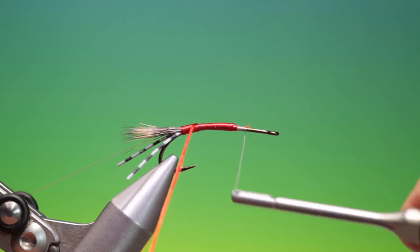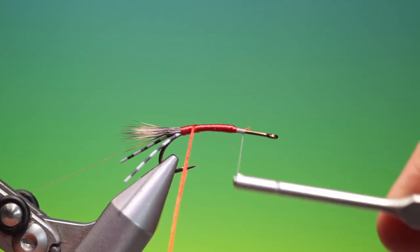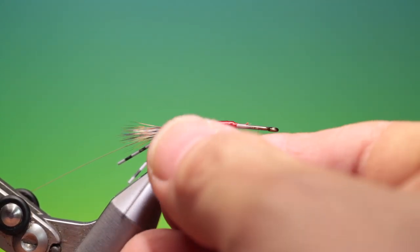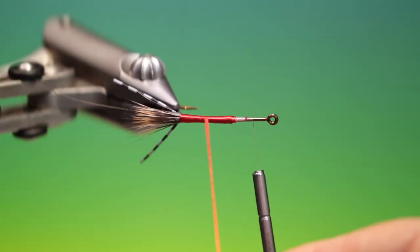People ask me why I don't use a bobbin cradle when I'm wrapping. It's just that when I'm filming, the bobbin cradle gets seriously in the way.